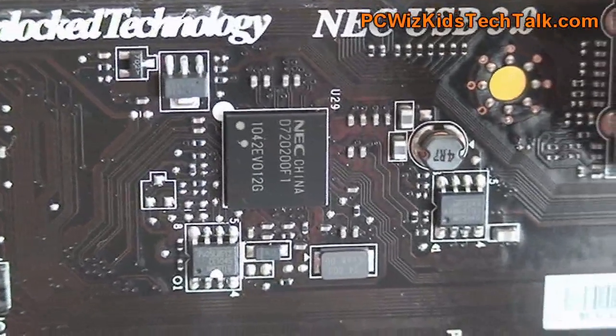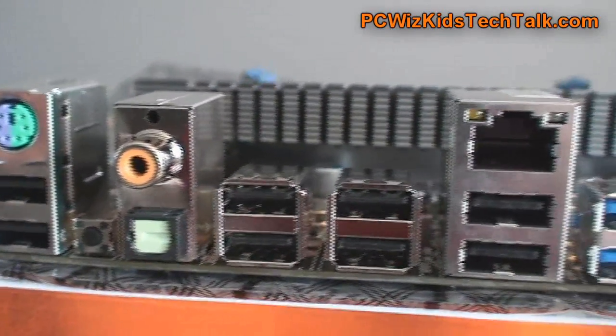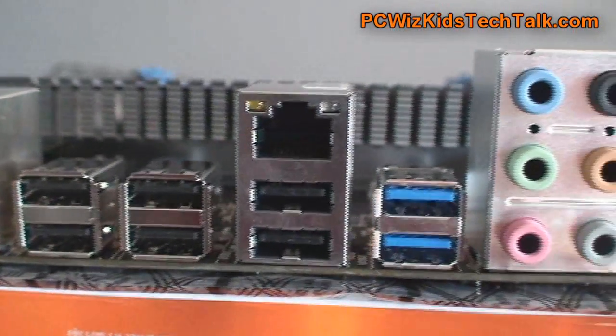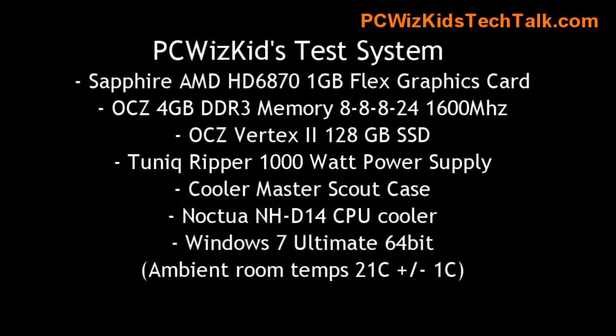It's a clean board — easy to access everything, not cluttered, nothing fancy. It has all the necessary plugs at the back: your optical, your coax, your USB 2.0, your gigabit LAN, your USB 3.0, and the 7.1 audio at the back.